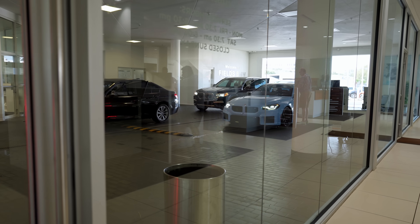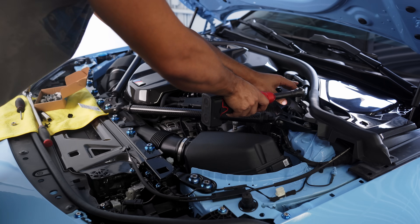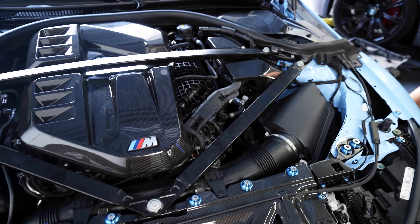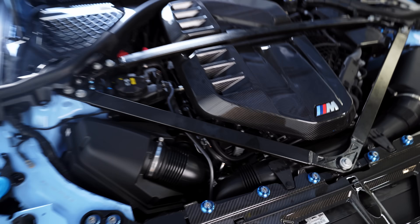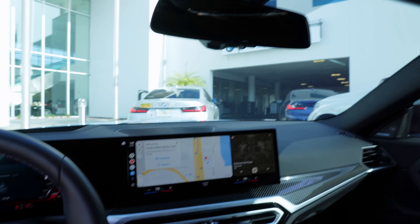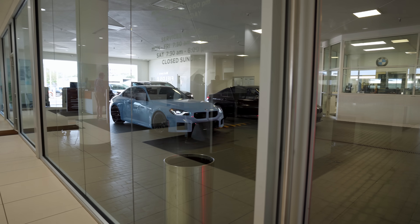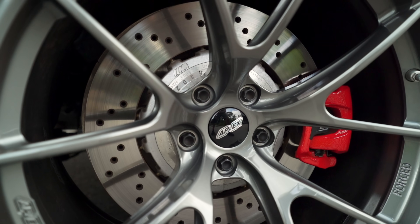I uninstalled them and brought the car back with the issues still present, and was told to take off the carbon strut tower braces because incorrect preload can cause issues. I swapped out the strut tower braces for the OEM ones and at no surprise the vibration did not go away. After bringing it in for the third time the dealer told me to remove the height adjustable springs, which I chose not to do. So I said screw it, I'll take matters into my own hands.